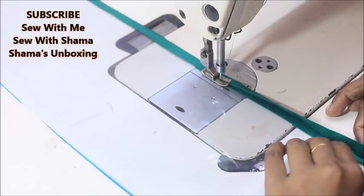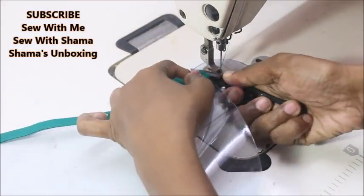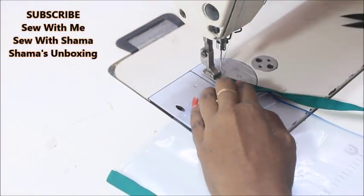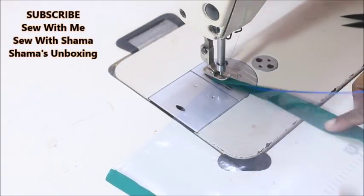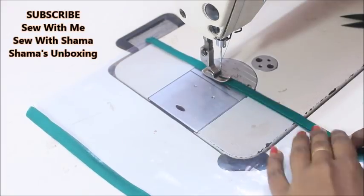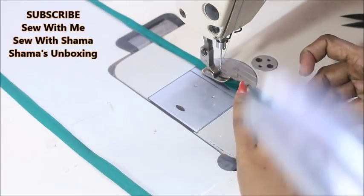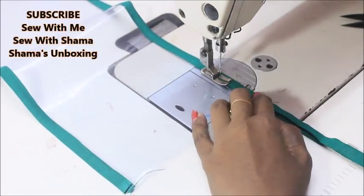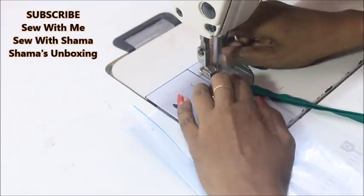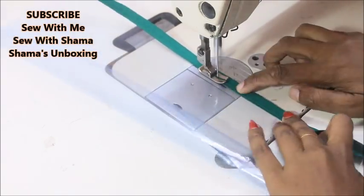For sure kids will love this! My daughter totally loved it — she keeps everything in it: color pencils, personal things, even her pocket money so she can see how much is in there. Whether you like it or not, your kids will love this. You're going to sew only the top and bottom edge, not the sides.